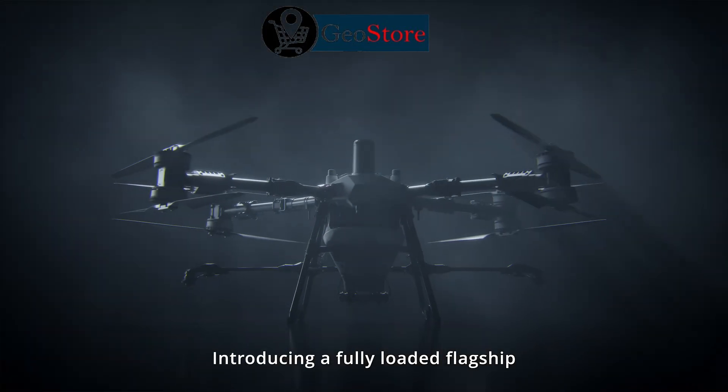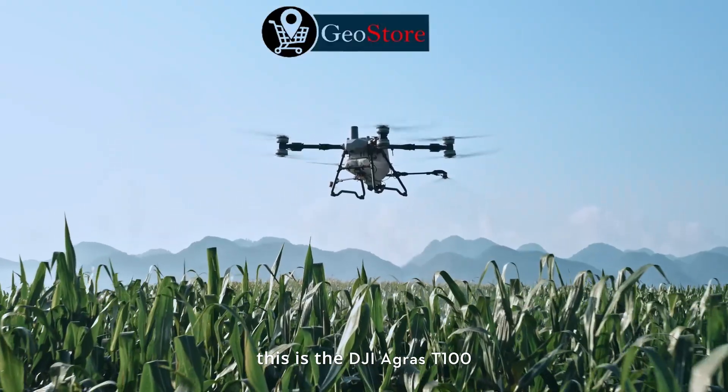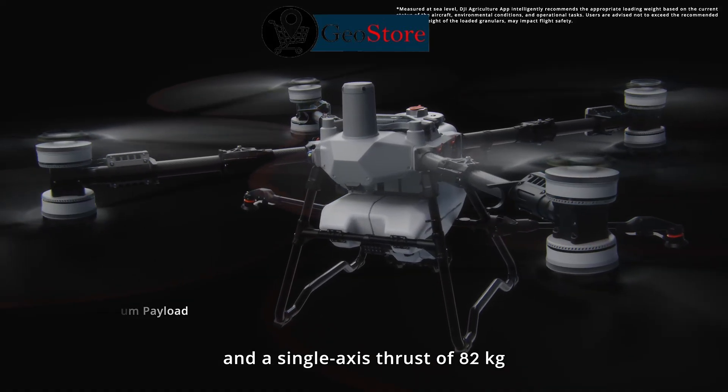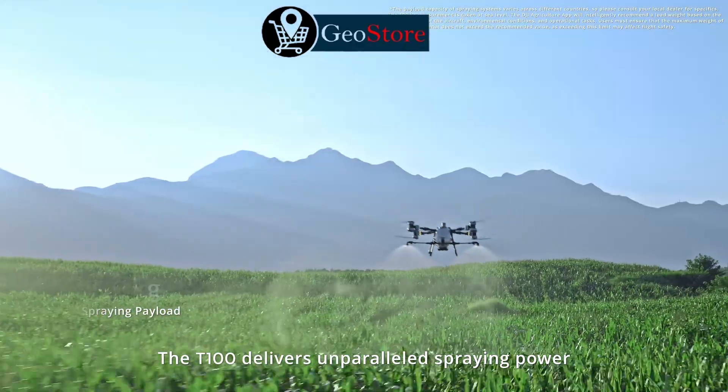Introducing a fully loaded flagship: the DJI Agras T100. With a maximum payload of 100 kilograms and a single-axis thrust of 82 kilograms, the T100 delivers unparalleled spraying power.